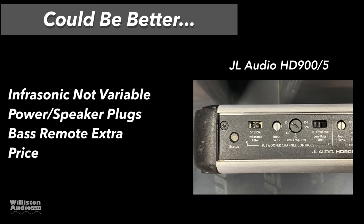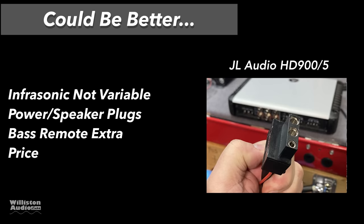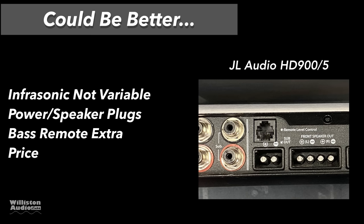Now things that could be better: the infrasonic filter is not variable — it's either on or off. The power and speaker plugs can be difficult to unplug. The bass remote is extra cost, and of course the price is a little high.